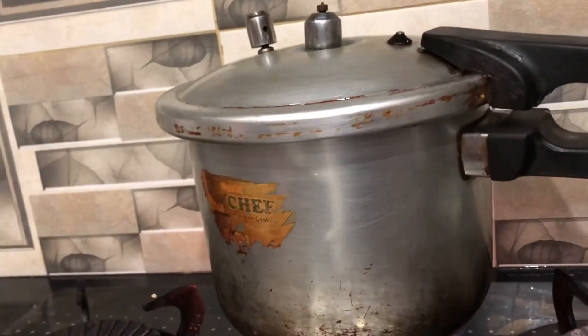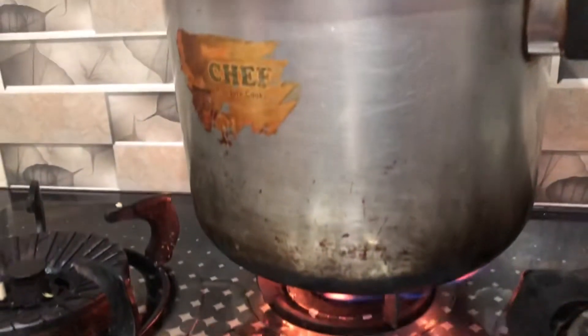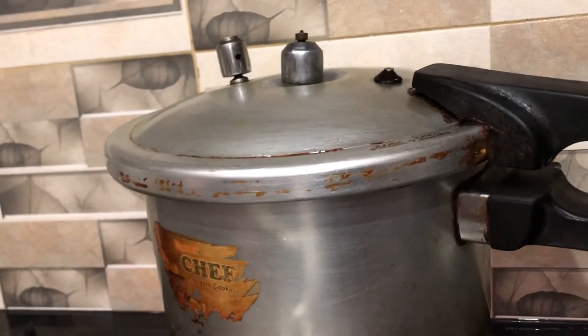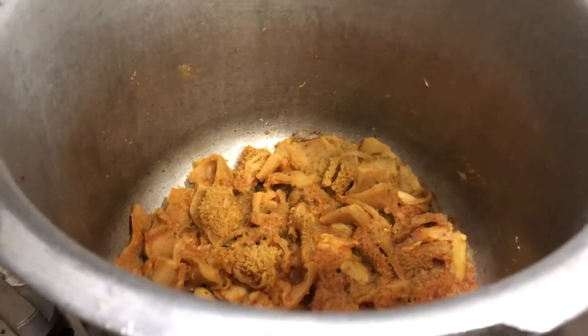After placing in the pressure cooker, we will cook for 15 minutes. Then we will cook for another 20 minutes in the pressure cooker.